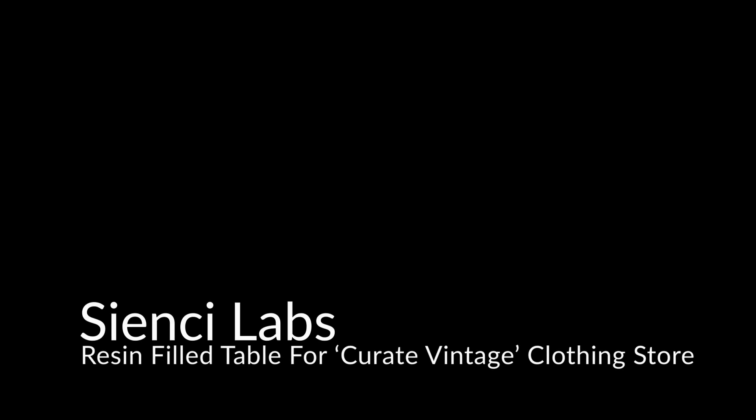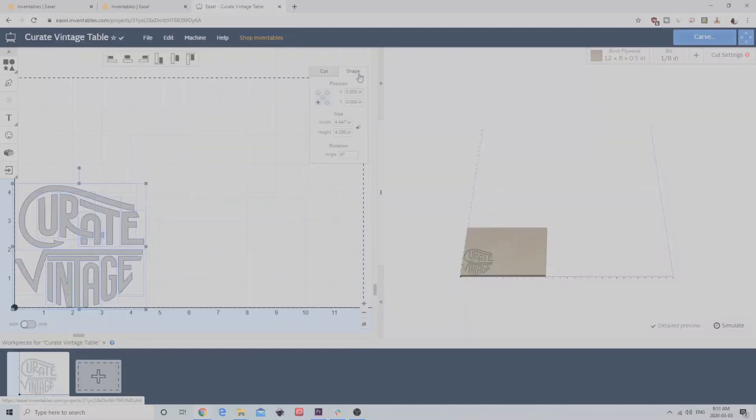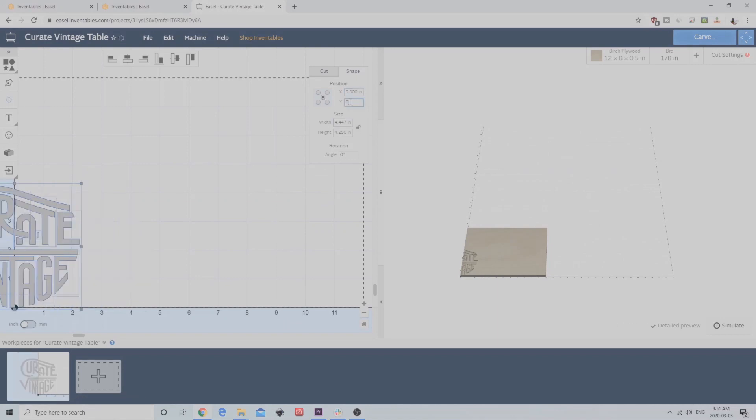Hey guys, this is Patrick from C&C Labs. Today we're going to be making a custom table for Curated Vintage Clothing Store in Guelph, Ontario.